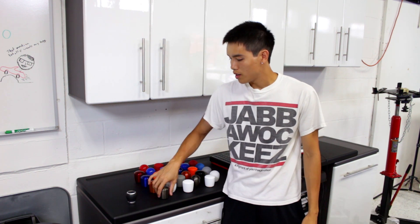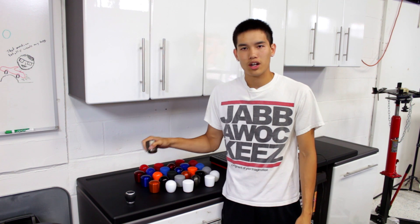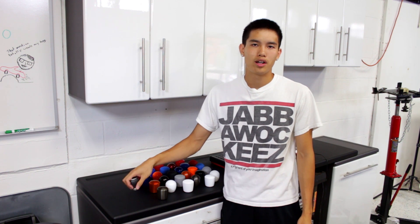When comparing these to the stock shift knob, they're about similar in size, but these are a lot heavier, so you're going to get that great shift feeling when you're going through the gears. Let's go ahead and throw these on the shipping scale to see how they compare, and then we'll go ahead and install one in the car.